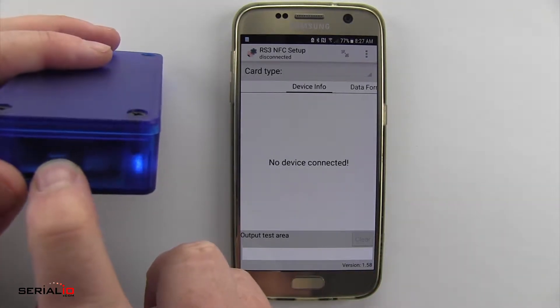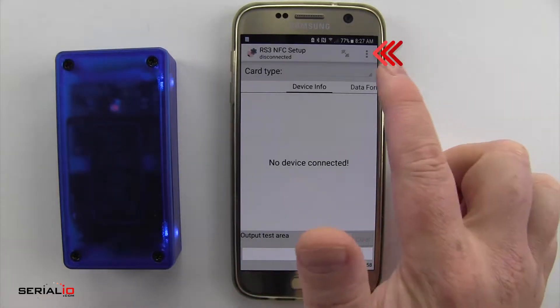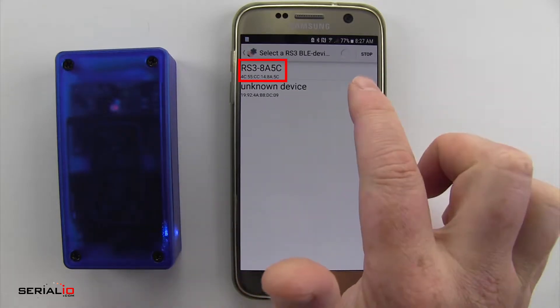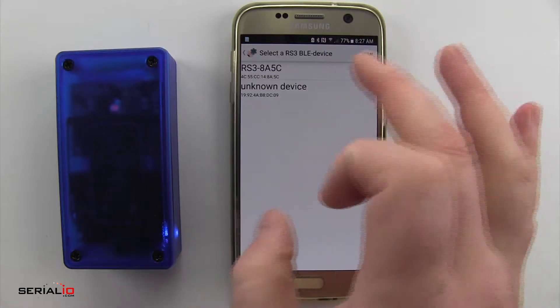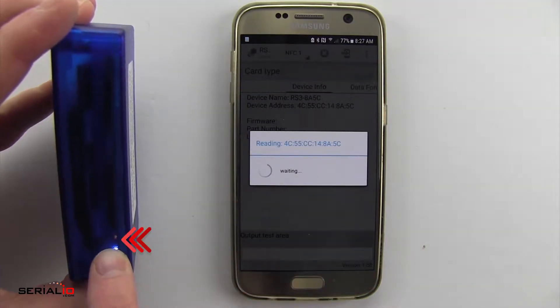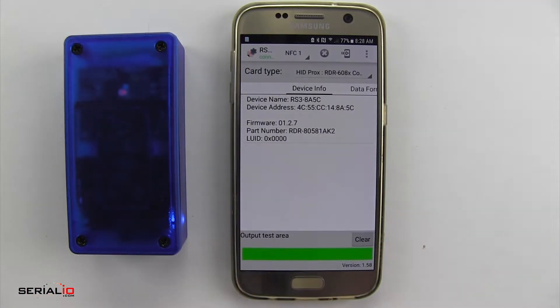Here I'll open the RS3 setup app, turn on the reader, tap the menu button in the upper right, and go to Select Device. Here you can see the RS3 BLE name up at the top — tap on that to connect. On the RS3 you'll see a yellow light, which indicates data transmission, so it's reading the engine configuration settings. The RS3 setup app then displays all the information about this reader.